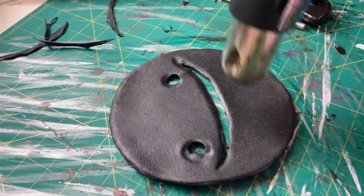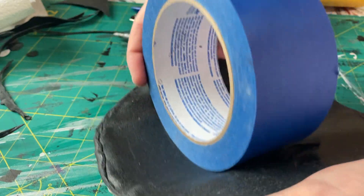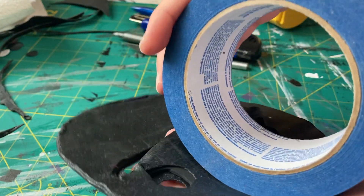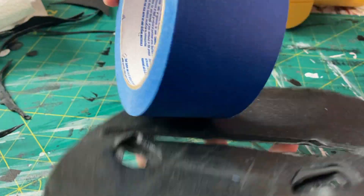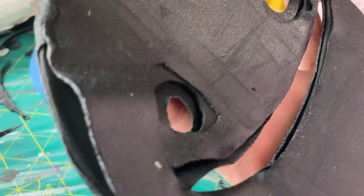Once all of the edges are nice and smoothed out, it's time to actually shape your mask. First, thoroughly heat it up on both sides using a heat gun. Then curve it around something that has a nice curved surface, like a roll of tape. Make sure to rotate which direction you're curving it so that it curves evenly down the sides and up and down — this way it curves nicely to fit your face shape. Make sure you hold it in that curved shape until it's cooled down so it will stay that way.